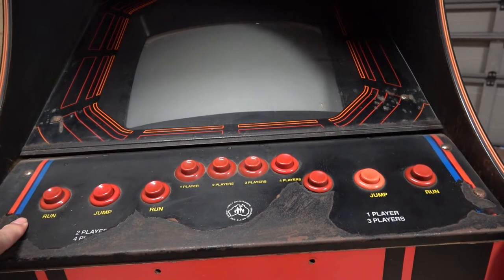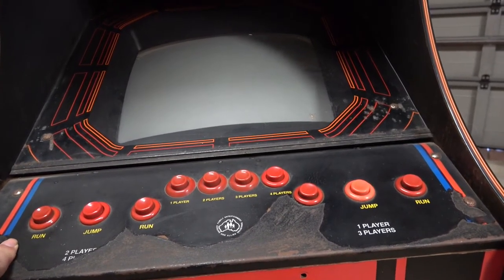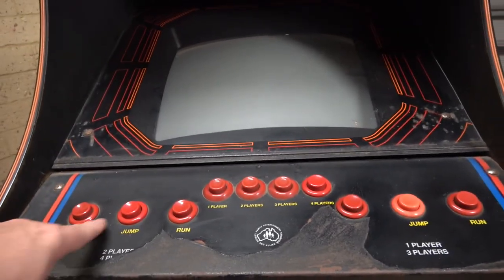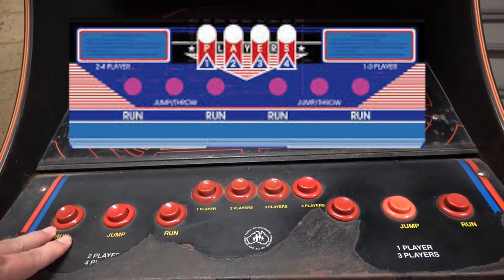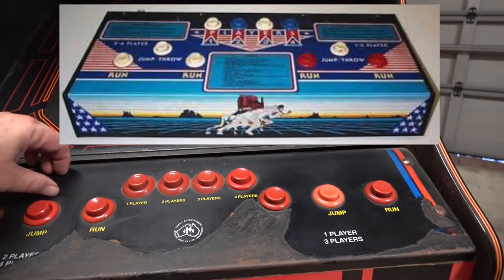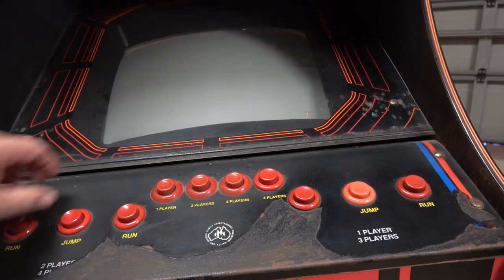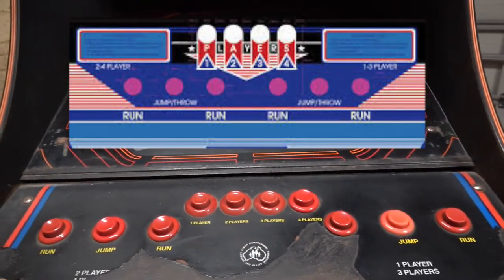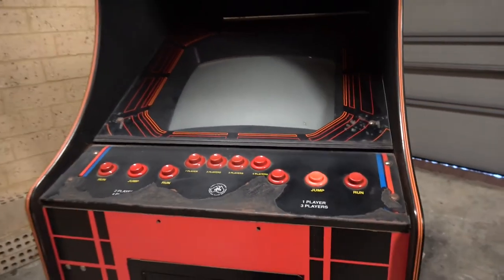I've seen a guy in the UK who did an overlay for Track and Field — the cabinet he used was similar to this in that it had the Run-Jump-Run buttons all together in a line, whereas in the US Track and Field the jump button is up here. So the artwork only suits that layout, but he converted the artwork to work in this arrangement. His panel may be slightly different in size but I might be able to use that artwork as a basis.